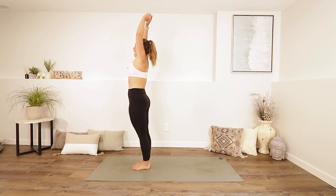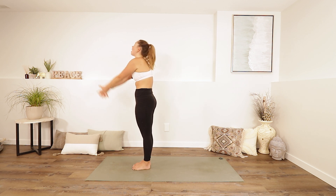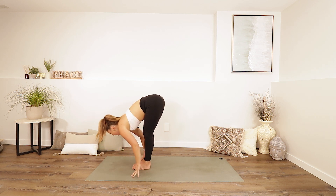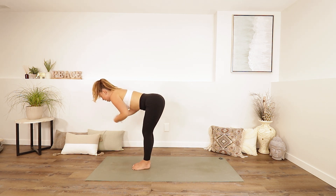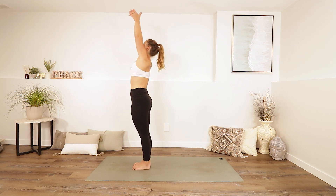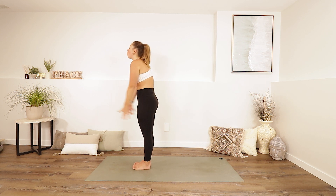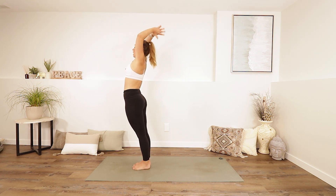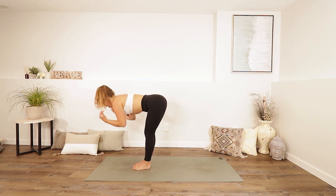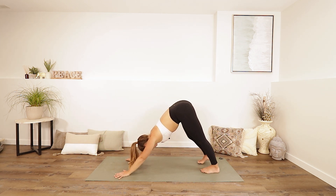Reach up. Exhale, lower your arms to your sides. Take a shoulder roll. Big inhale as you reach up. Exhale, fold. Inhale, half lift. Exhale, folding forwards again. Inhale, all the way up to standing. Reach up. Exhale, lower your arms to your sides. Shoulder roll. Spread your fingers wide, wake up your body. Inhale, reach up. Exhale, fold. Inhale, half lift. Exhale, fold. Plant your hands, step your feet back — downward facing dog. Feet hip width apart, push into your hands, send your hips nice and high.